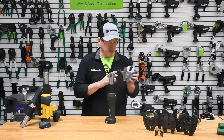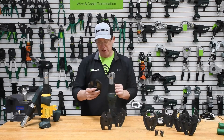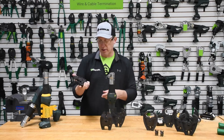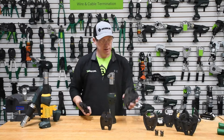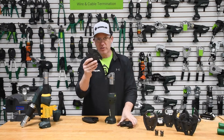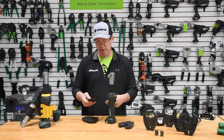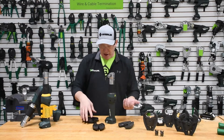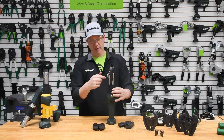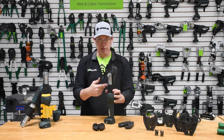We recently branched out and allowed this tool to not only be a crimping tool but a cutting tool. Here I have the Greenlee Gator ACSR cutter, our copper aluminum cutter, and we also have a bolt cutter which works with one-time lock and soft steel applications. They all fit within this patented spring pin configuration that we utilize with the 425.